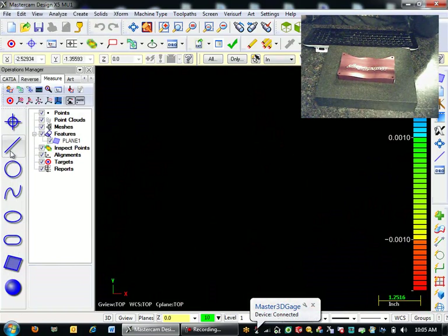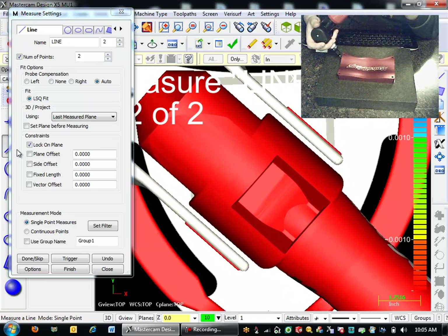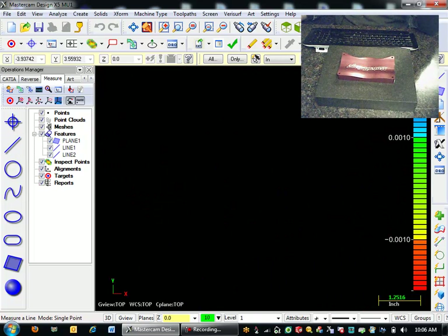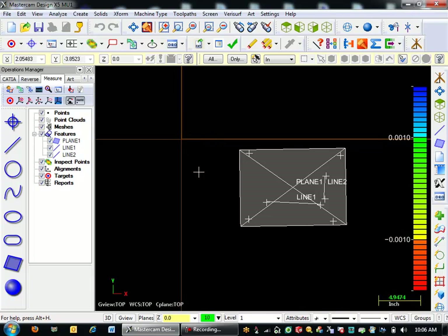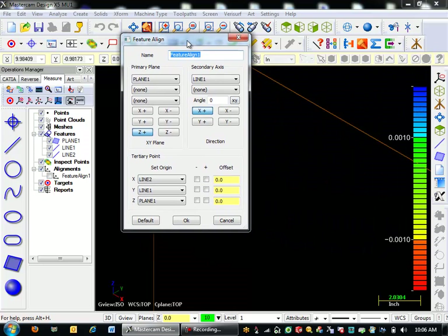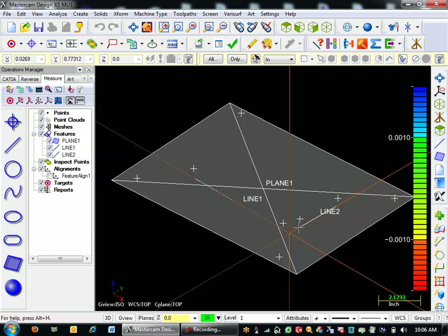Then I'm going to come in here and measure a line here and here. So here on my screen I have this plane and these two lines defined out in space. You'll see that right here — they don't really align to this origin, so I'm going to make that happen. To do that, I'm going to run my Feature Align. My primary plane in Z-plus is my plane that I created. My secondary axis, X-plus, is my line number one, and the origin will be at the intersection of line two, line one, and plane one. I'll hit OK, and there's my part aligned right with my origin at that corner.